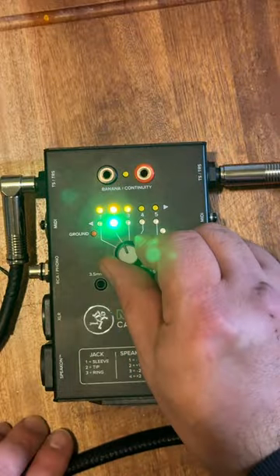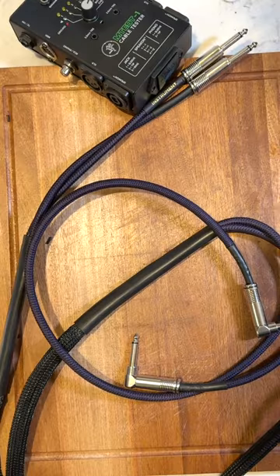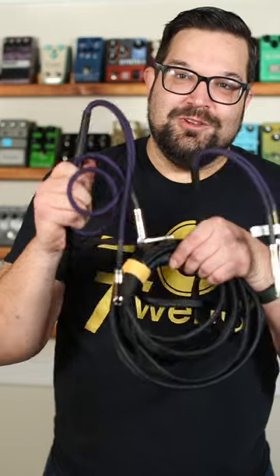Test it out, make sure nothing needs re-soldering, then bust out some labels, and there you have it — your very own custom audio cable looms. Thank you.